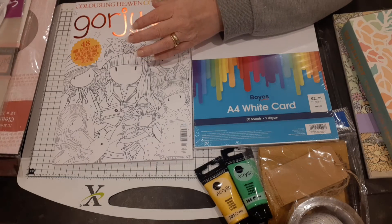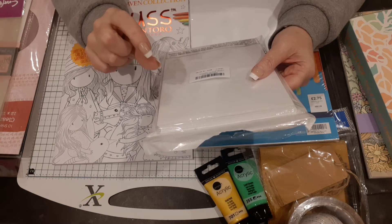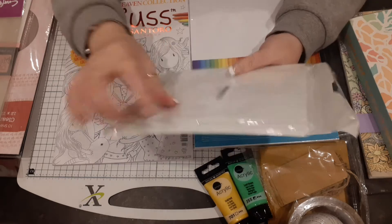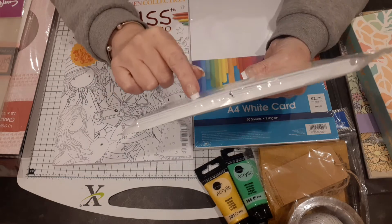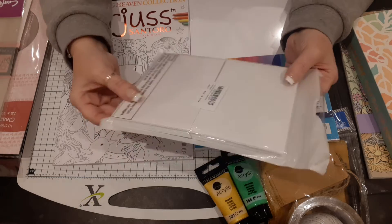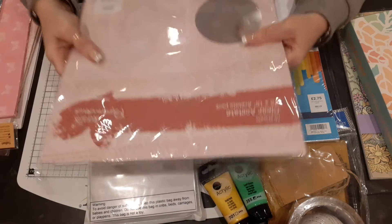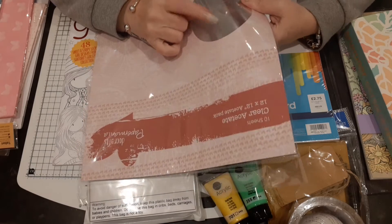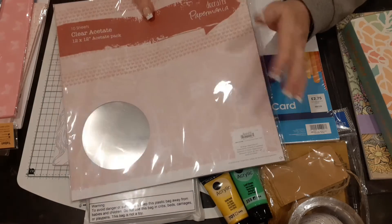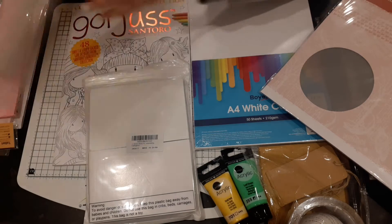I also got a pack of 3mm foam — quite thick — so that when I cut out my dies I can raise them underneath to go through the die-cutting machine. I got that off Amazon. I also wanted some thicker, stronger acetate — this is 12 sheets of clear acetate and it's really strong and thick, great for making boxes.